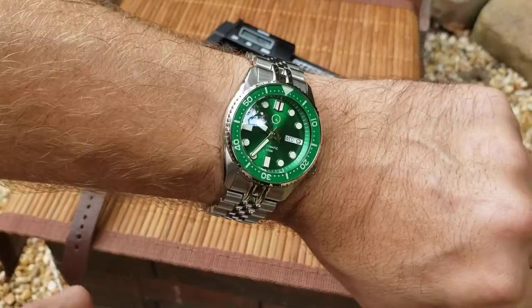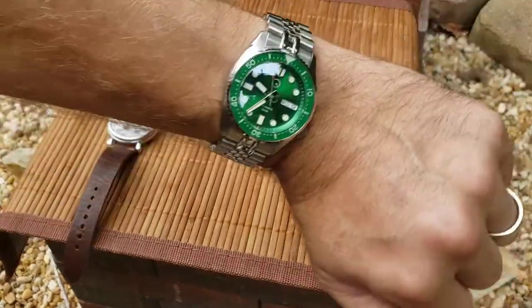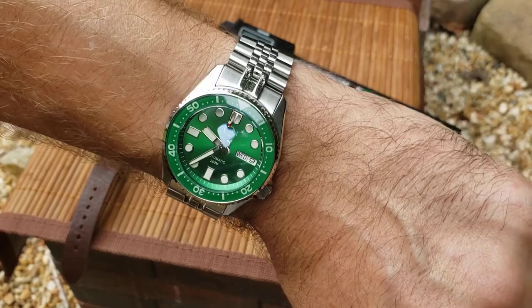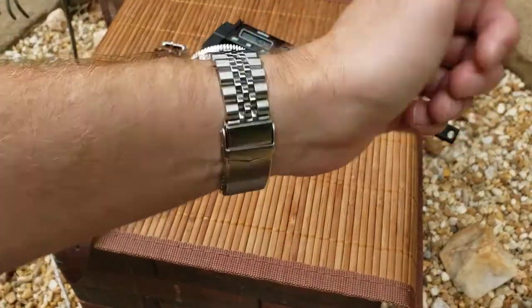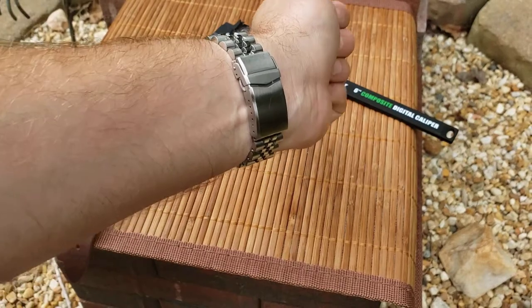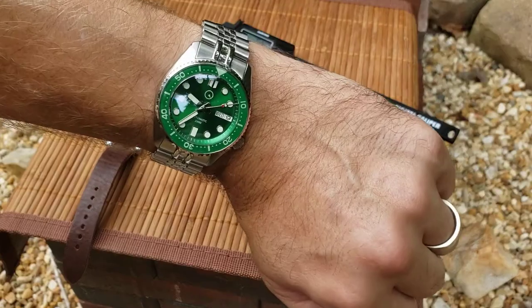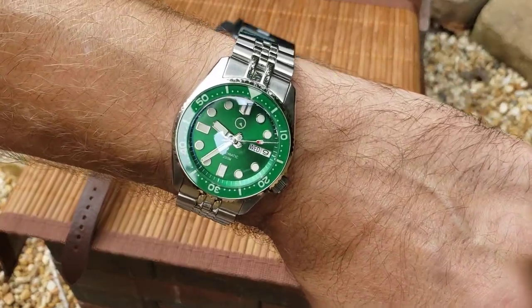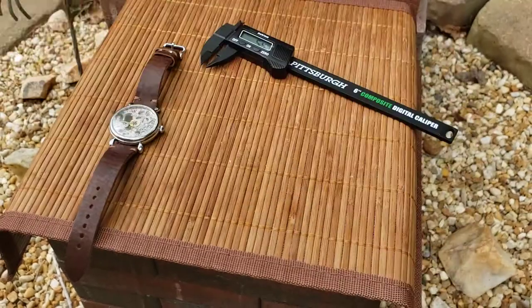I'm wearing the Islander 38mm green beast today since I mentioned Mark earlier. I figured I'd better wear the Islander. It's all sapphire and I replaced the stock strap with a better Strap Code one. I like the jubilee on an SKX — it just keeps it more authentic.